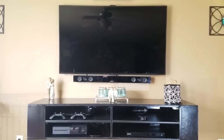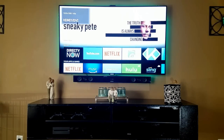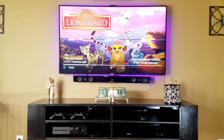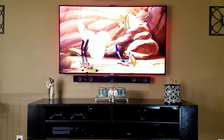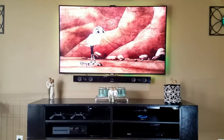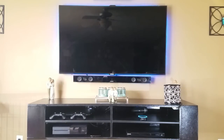Hey guys, do you want to be able to control your TV with Alexa like this? Alexa, turn on the TV. Alexa, turn off the TV. Stay tuned to find out how.